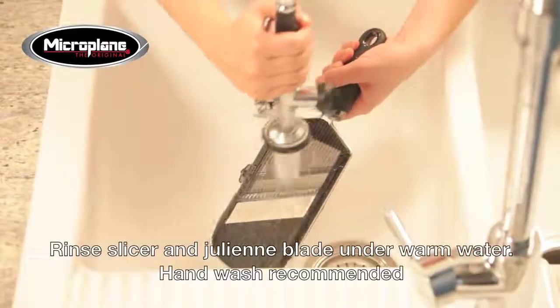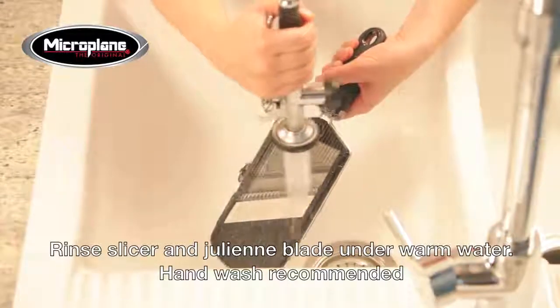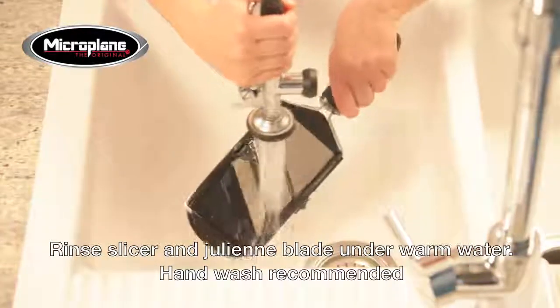Rinse the slicer and julienne blade under warm water after use. It is recommended to hand wash the slicer.